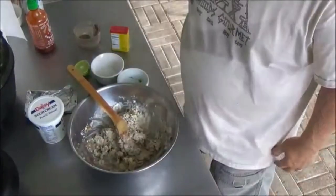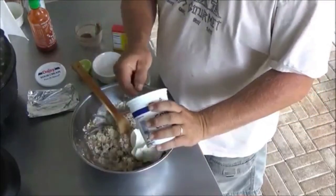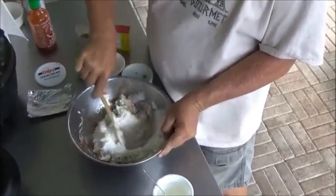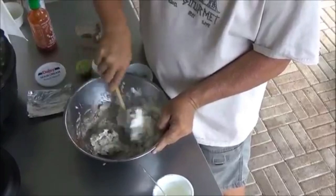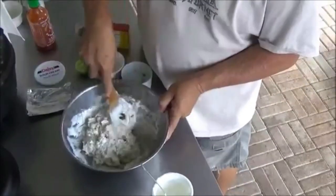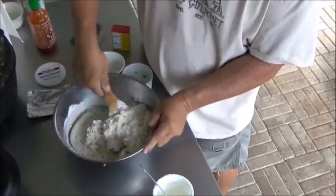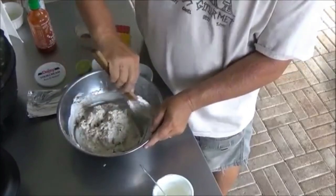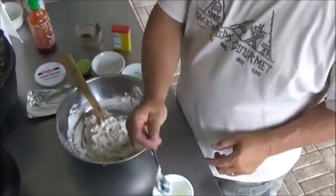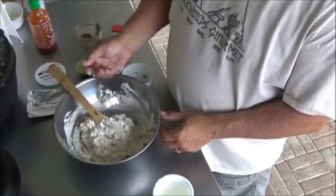Now the sour cream is going to help us with the consistency of this — it's a little too stiff right now to use on crackers. We'll start with about half of this one-pound container. Just start moving that in — it's going to lighten it up and give it a nice little bite from the tartness of the sour cream. You can see how it's lightening up. I've tried using whipped sour cream with this and it doesn't really help. We want to make sure we could dip a cracker without breaking it. About half of that container was about right for this batch — the consistency looks good now.